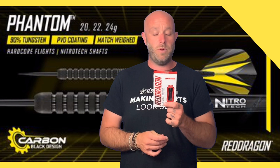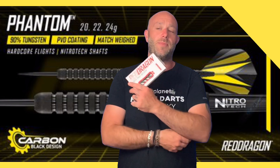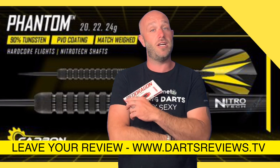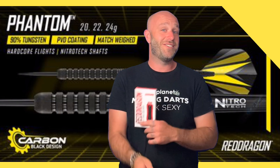A well made set of darts — 90% tungsten. Red Dragon have always produced good darts, so that's not a bad price and a good dart. If you've got a set, please leave your reviews at www.dartsreviews.tv. Please turn your notifications on and subscribe to the channel — loads of stuff going on. We'll see you all again soon. Cheers, bye!